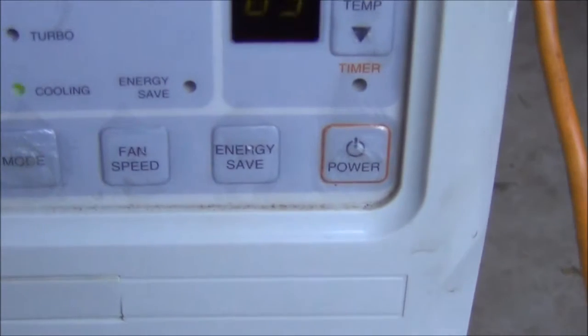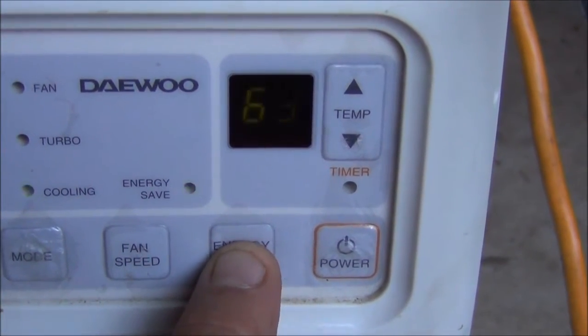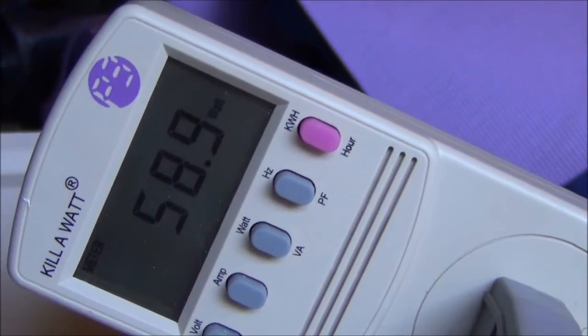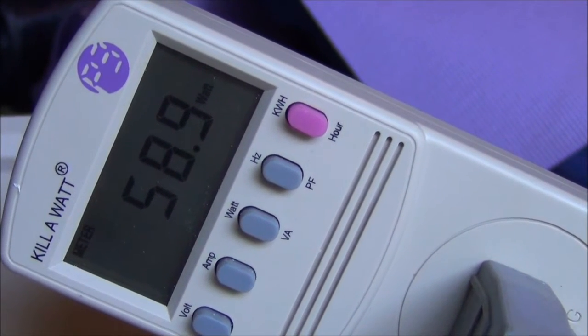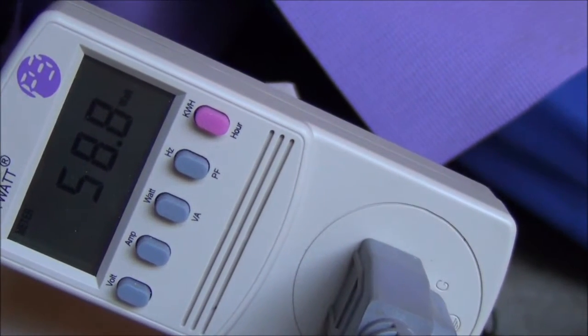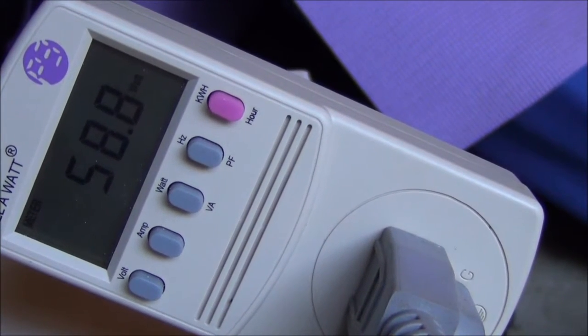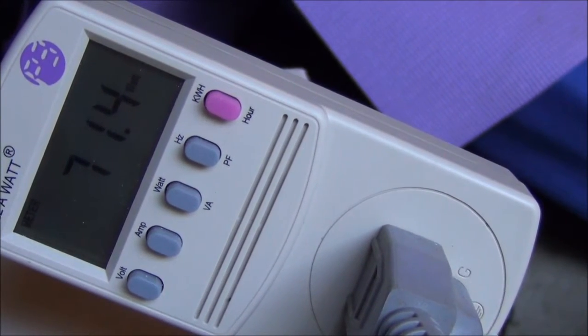Now we have a couple of buttons down here including an energy save mode. Let's see what that does to our resting rate. It drops a little bit — not really enough to matter that much. Let's turn that back off and see if it jumps again. Now I can hear it, and it goes back up to about 72 watts.